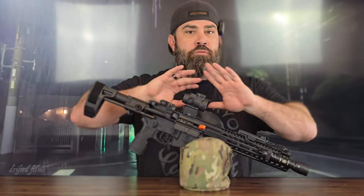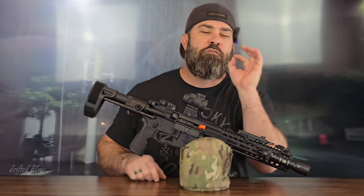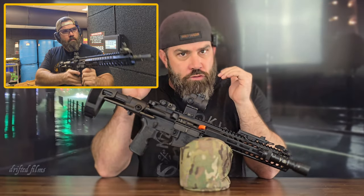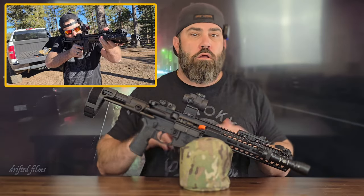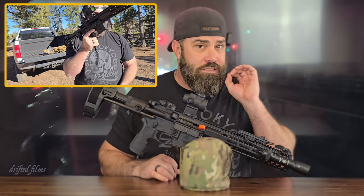There are a couple of things to be aware of — not that they're horrible, but it did need a little break-in period when I first got it. That might have been due to the fact that I didn't lubricate the BCG, the bolt carrier group, enough. What was happening was when I would release the bolt at the range, it wasn't going fully into battery and it wouldn't fire. On the positive side, that's a testament to their safety constraints — this won't fire if the bolt isn't fully in battery. But after taking it apart, cleaning it, and lubing it, I had zero issues and zero malfunctions since then.